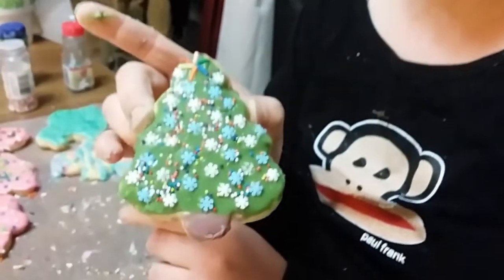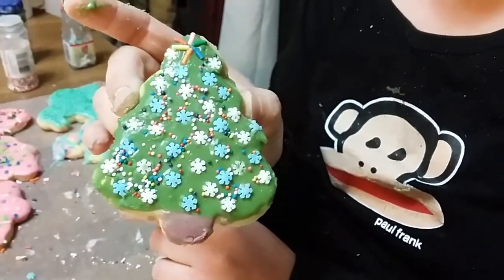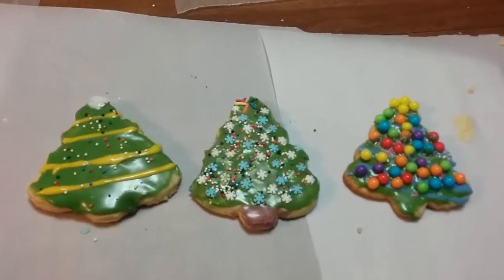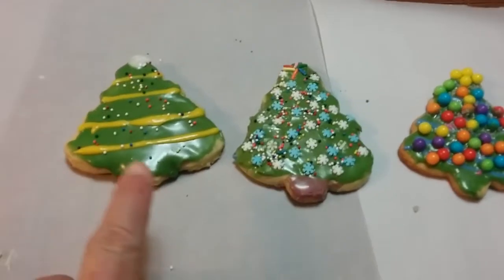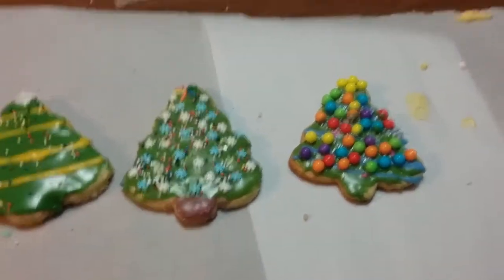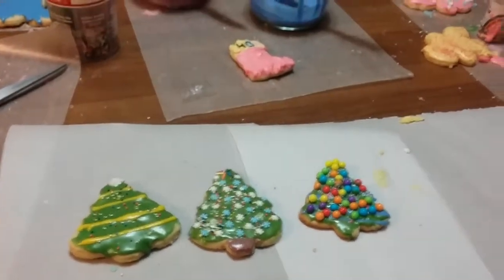I am done with mine. Aww, that is pretty — I like that. So they got them all done. This one right here is Dylan's, this one is Brooke's, and this one is Miley's. So let us know which one you like in the comments below. Thanks for watching.